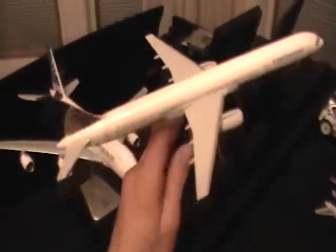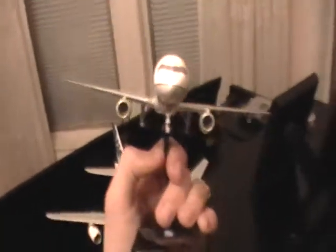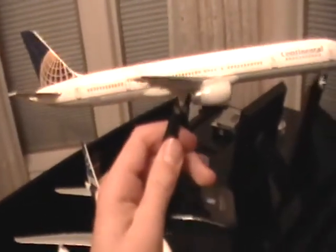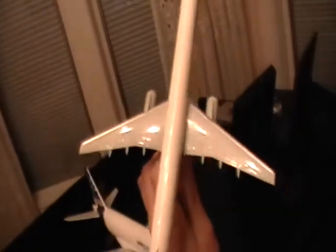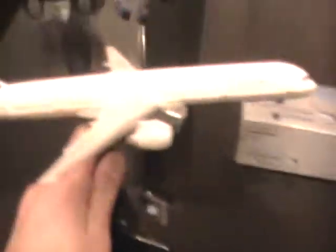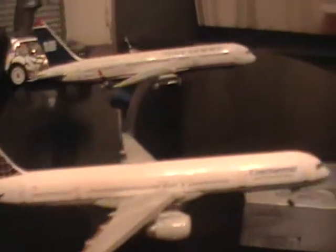I put them all together and it looks pretty cool. The wings look way too small for the aircraft's size. It doesn't have winglets — the one I went on did have winglets. I'm pretty sure they're putting winglets on almost all the 757s. Basically this looks like the regular one, but the fuselage length in front of the wings is just extended quite a bit.